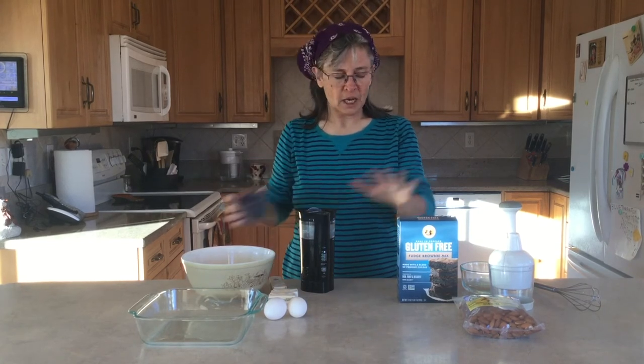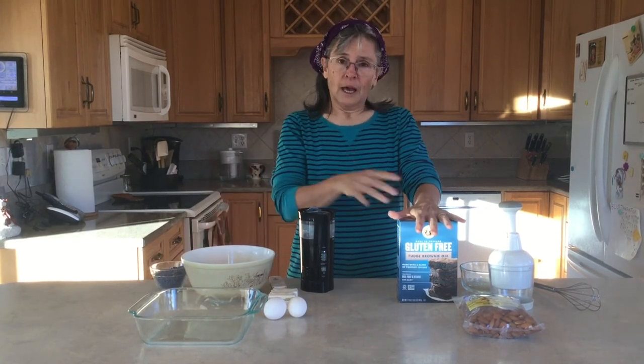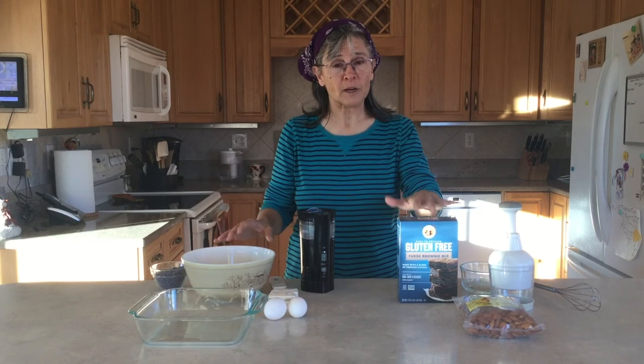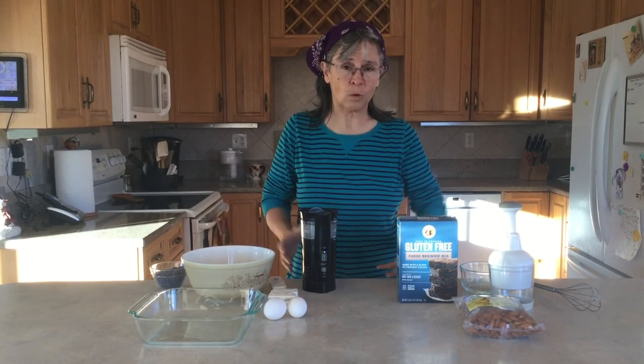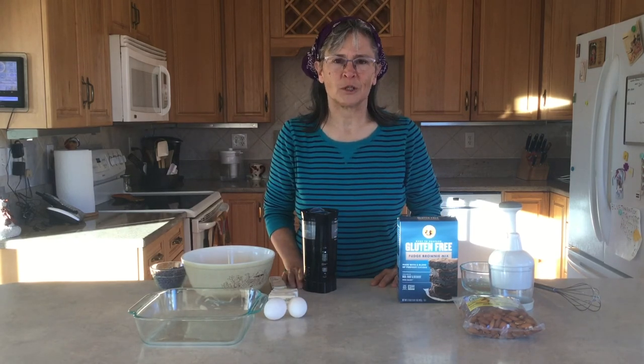Just throw your buds in there, grind them up, make your brownie mix like the recipe calls for, add that in, bake it, and give it a try. That's one really easy recipe where you can add just a little bit of lavender to what you'd like.